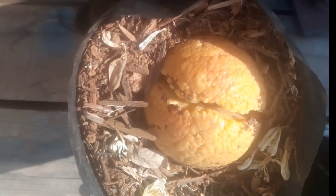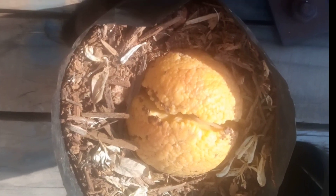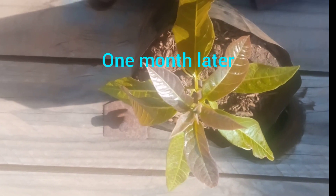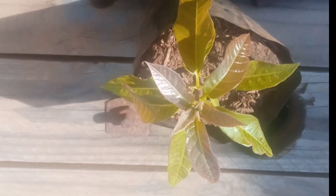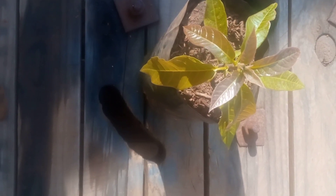We'll check it again after a month to see the progress. Now you can check, good people — this is now our plant. You can see there's a lot of progress.